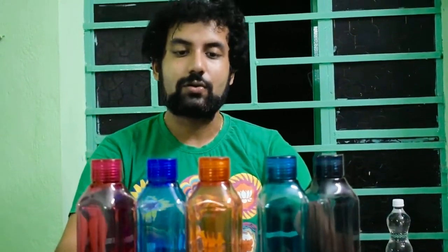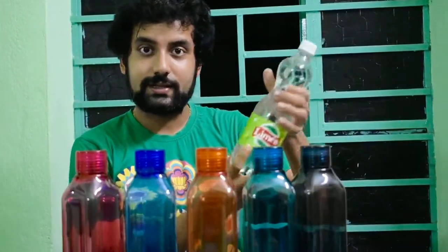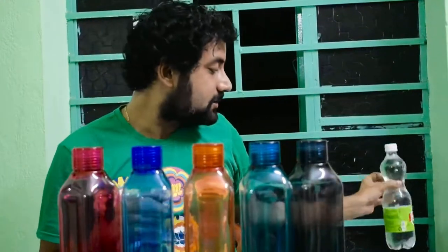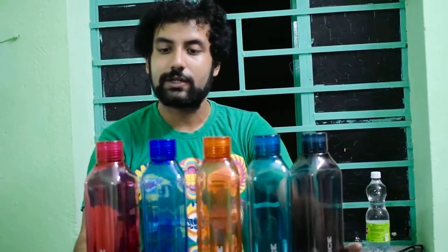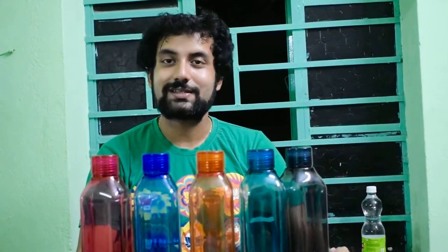It is a must-have in our home. Please stop drinking water from single-use throwaway bottles and start drinking from bottles like this from Cello — these are really very good. That's all for this video, guys. If you have any questions, doubts, or suggestions, please let us know in the comment section. Thanks for watching. Please don't forget to subscribe to our channel, click the like button, and click the bell icon. Thank you so much — we will come back soon. Bye-bye!